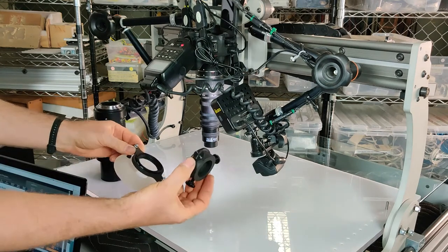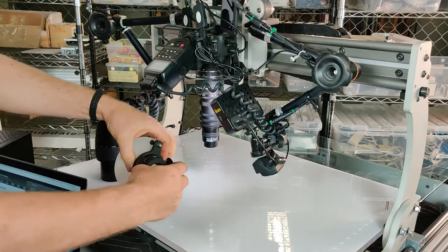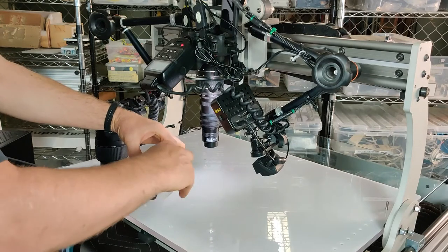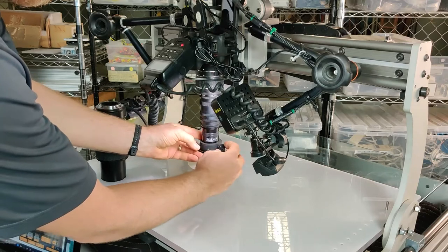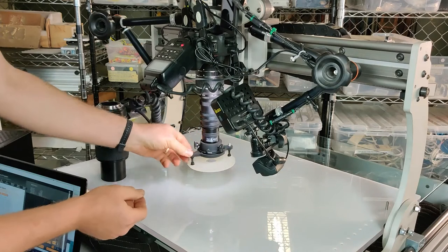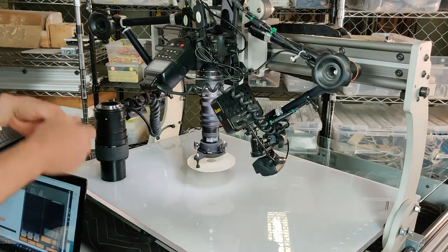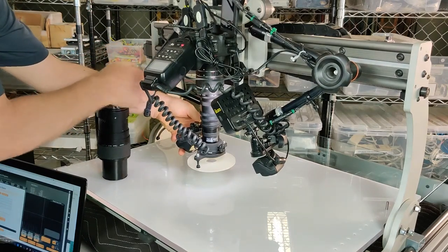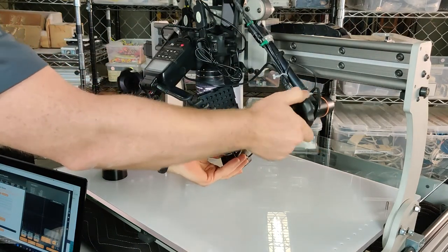The next part is attaching this adapter to my diffuser. Then I will simply attach this to the bottom of the lens and gently snug these adjustment screws. Then I can rotate this diffuser anywhere I want and readjust my lighting to aim down into the diffuser. Like so.